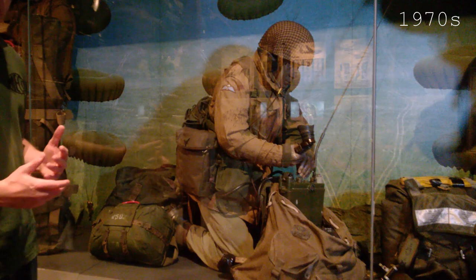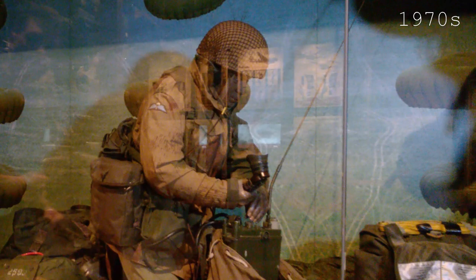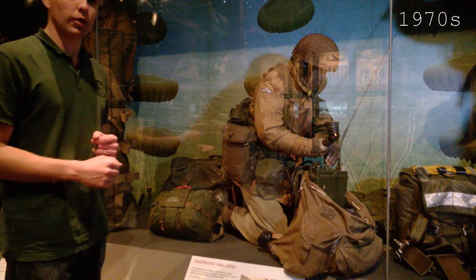We've not yet moved to DPM, which we'll look at in a minute. He's still wearing the steel helmet, and we can see this particular chap operating a radio with the headset worn underneath the helmet. So that's the 1970s — we'll move on now to have a look at something a little bit more modern.